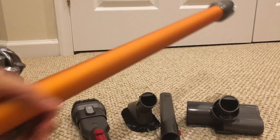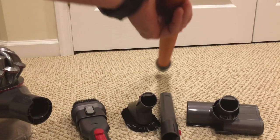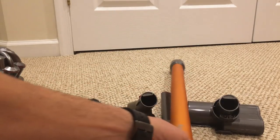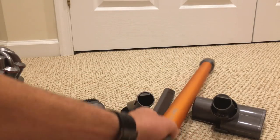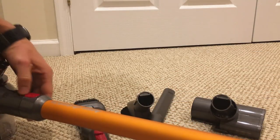In addition to those parts, you also get this tube here, and that helps you vacuum standing up or something like that. If you're vacuuming the floor, it just adds a little reach. All these parts clip on and off really easily.